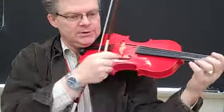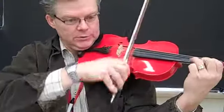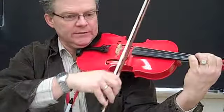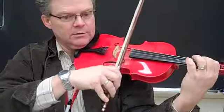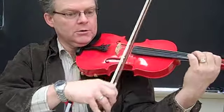One, two, one, two, two — really soft, big bow, half step C.